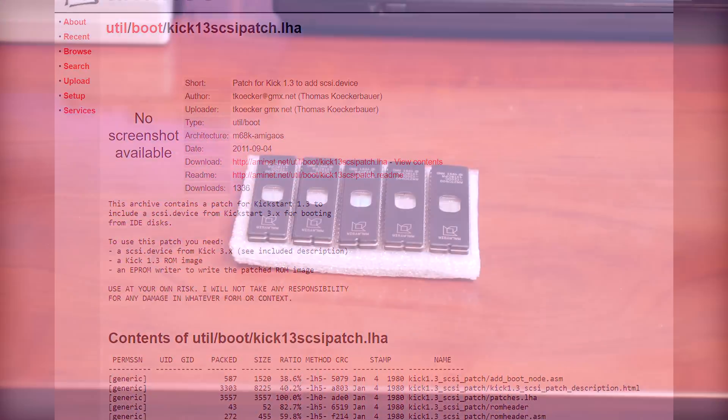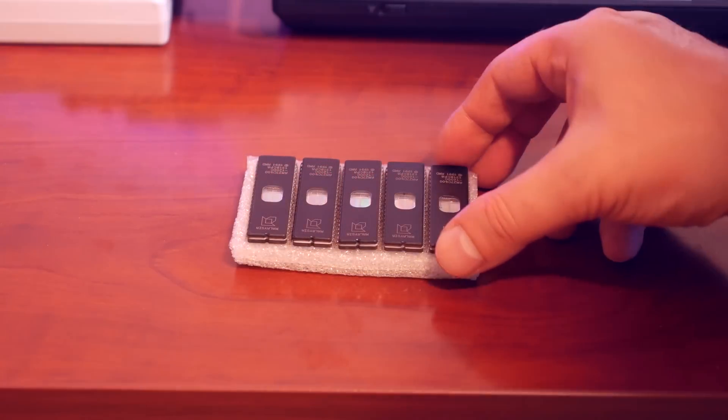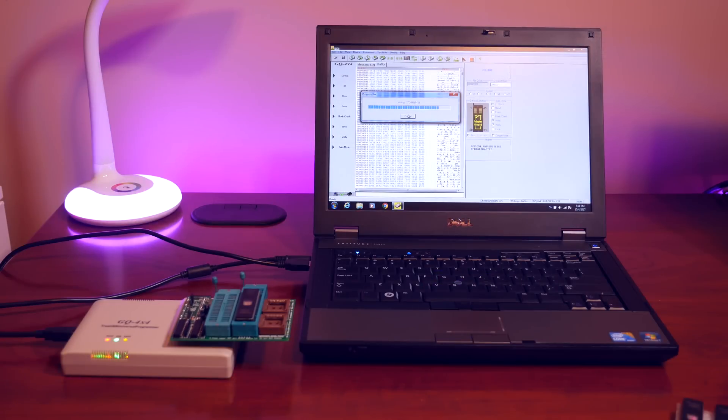Now we can burn this image to an EEPROM and use it in our Amiga 500. For those thinking about burning Kickstart ROMs, here's some advice. First, it's like getting a CD burner for the first time — you're going to make mistakes and burn bad EEPROMs that need erasing, which takes 15 to 30 minutes each. Second, use a dedicated machine for burning. I was getting a lot of burn errors using my main machine.